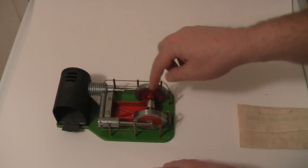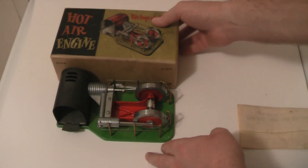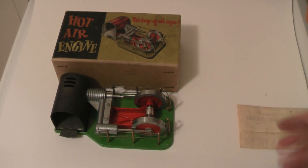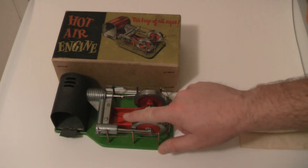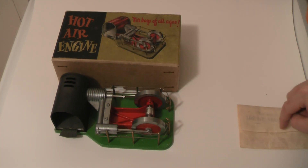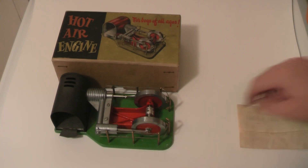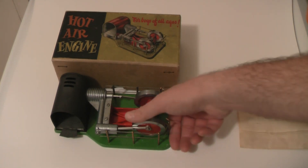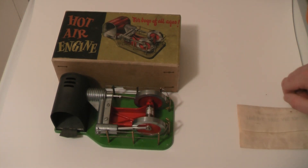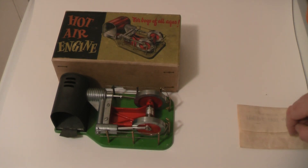To set that timing, you adjust the flywheels on their axle to get it correct. You must also oil all the moving parts with sewing machine oil, which is a very light oil. I did that, put the spirit burner under, left it for four minutes, gave it a sharp flick clockwise on the flywheel, and away she went. These run for about 20 minutes on one full burner.